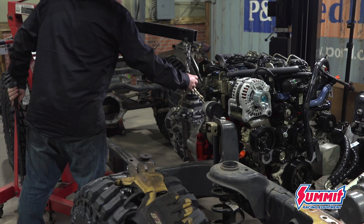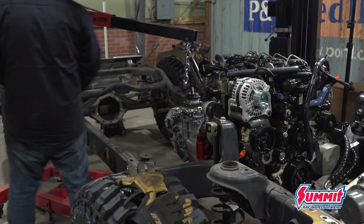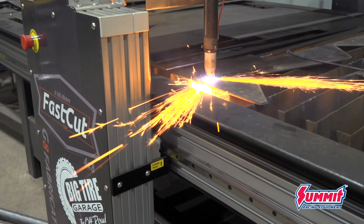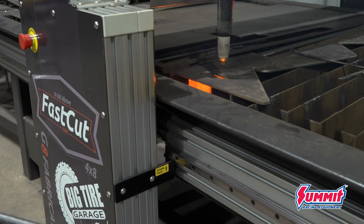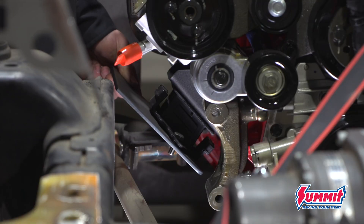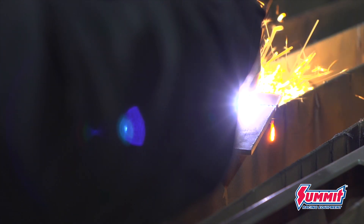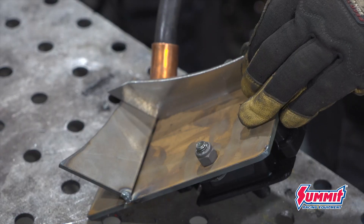The trans can then be bolted up and the body is lowered down over the entire drivetrain. I've got to build some frame-side motor mount plates — I'll just cut them out on the Fast Cut CNC table, and once I get them all mocked up and tacked together, it goes in for one final test fit before I pull it back out and finish welding.